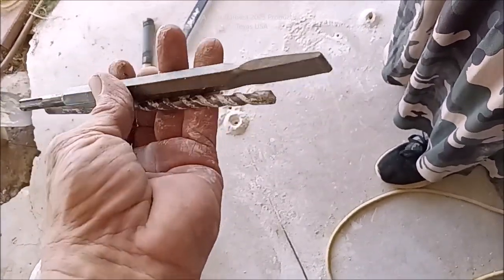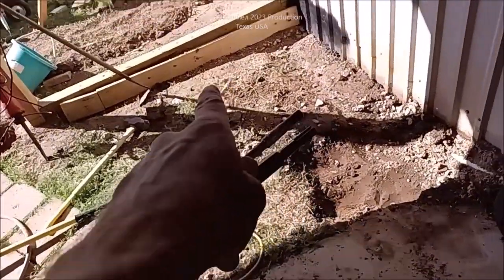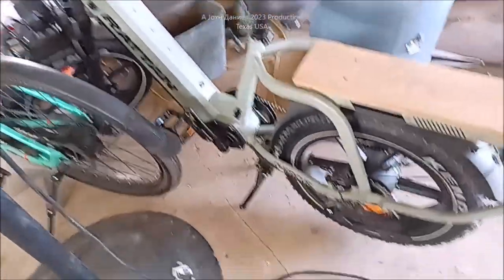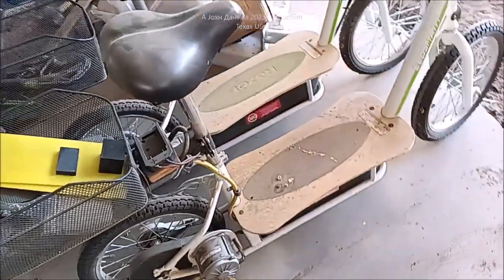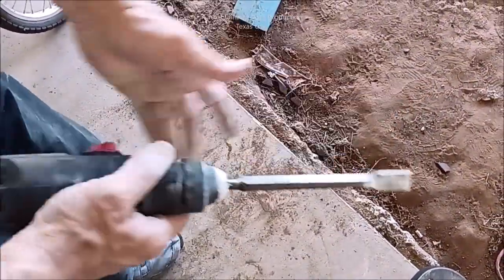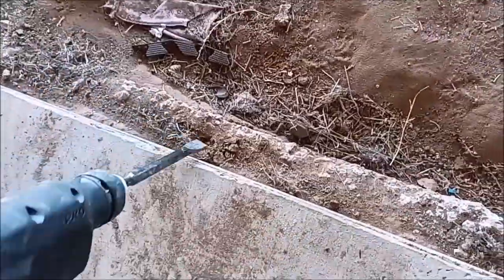You can get all of these bits cheap — like 30 bucks for a set — and they're tough. Look at the tip, it's got some nicks in it, but all the rock she has had to break out, especially next to a wall, is very hard to do. We're doing this work in the carport — it's a mess. Look at this beast. The bits just pull back and come out easy. Give it a little spin, lock it in, and then put it on hammer mode to demonstrate.